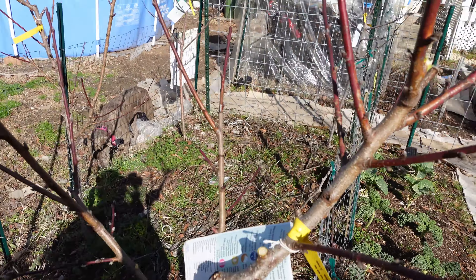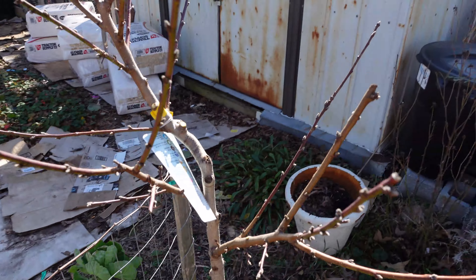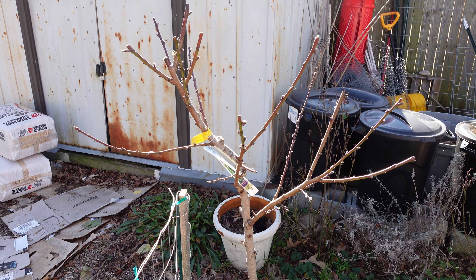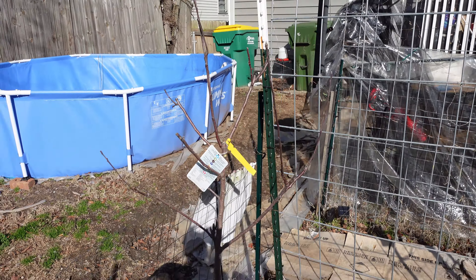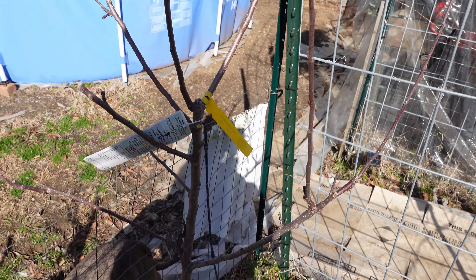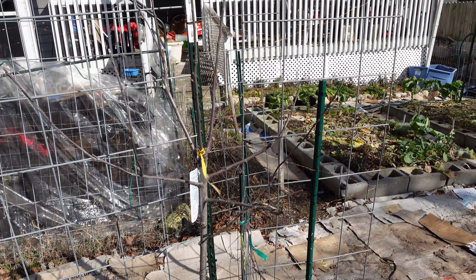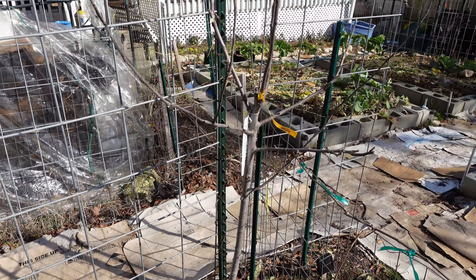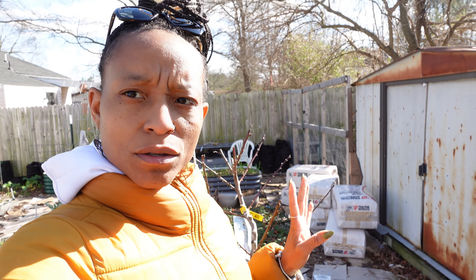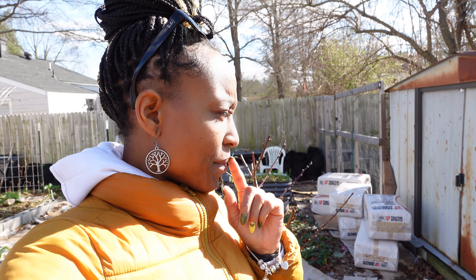Do you think I need to cut any more of these limbs? It's a lot of limbs, but nothing is crossing. Tell me what you think — do I need to cut more or no? Apple tree — I didn't cut much off. I literally just came in and cut anything growing into the center. This one had a lot growing into the center so I cut a good amount off. I decided not to cut the rosebushes just yet — they do have new buds growing on them. I'm going to give those a little bit of time and probably cut them sometime late February.